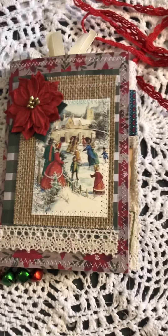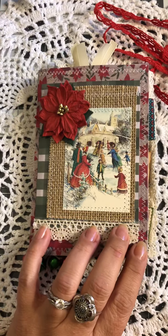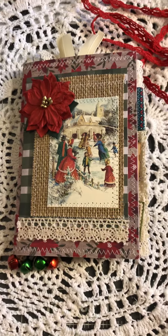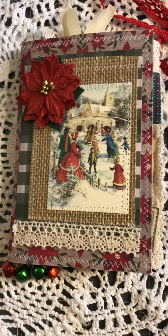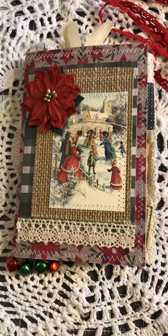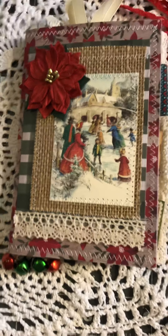Hello everyone. I am back with my very first Christmas journal of the year, and I'm sorry that I've not been on here, but we had an emergency with my son and he ended up in the hospital and I have been gone for almost a week. He was in pretty bad condition but he is home and he is recovering, and for all of you that knew, thank you so much for your prayers. I really appreciate it.